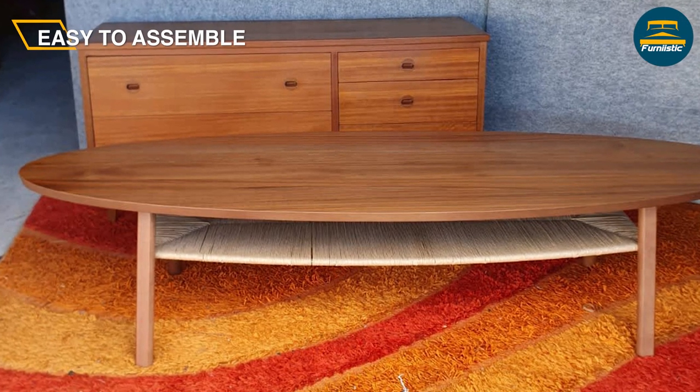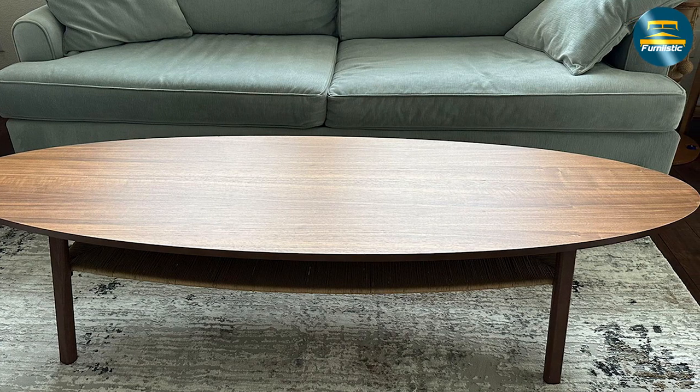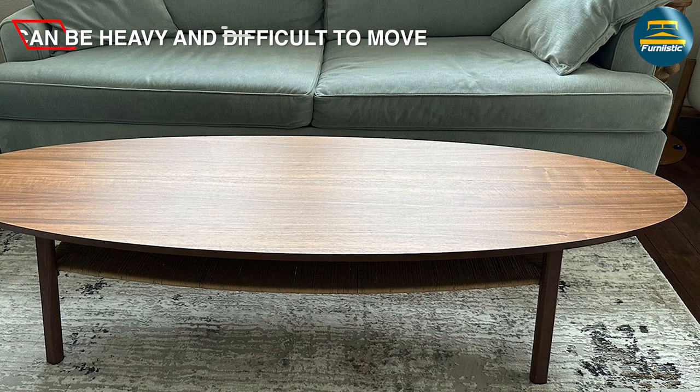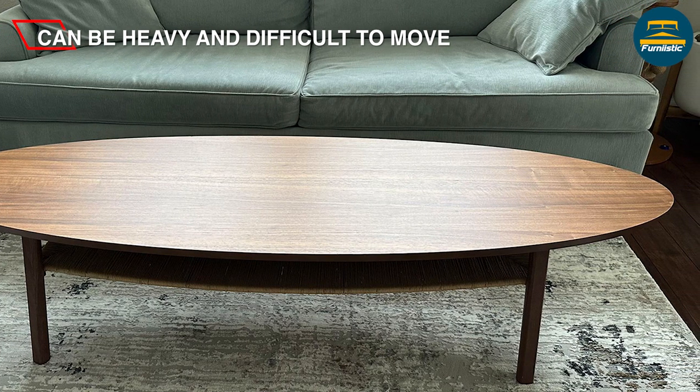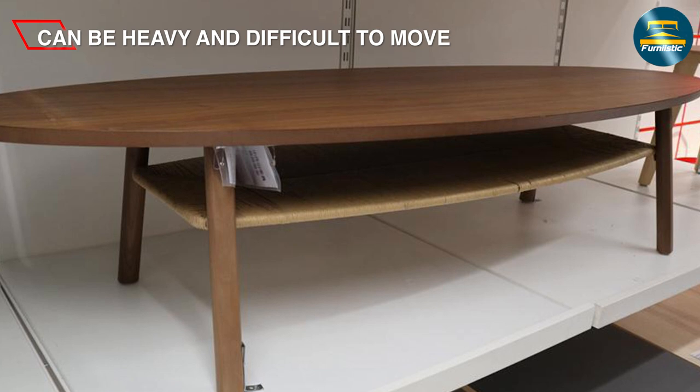Another potential drawback is that the table's solid wood construction may make it prone to scratches or dents over time. However, this is a common issue with most wood furniture, and with proper care and maintenance, the Ikea Stockholm coffee table should last for years to come.